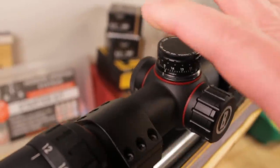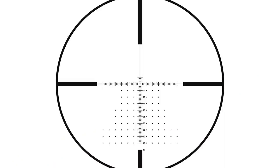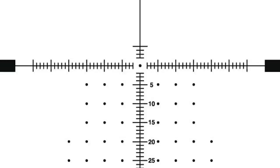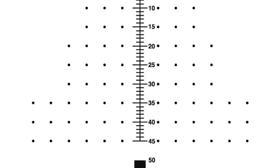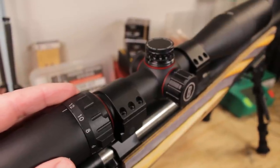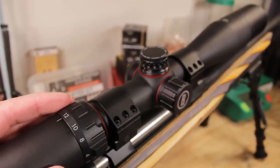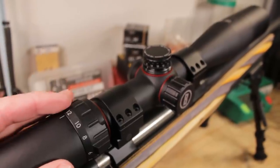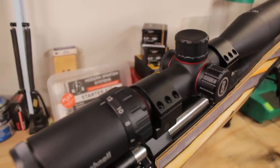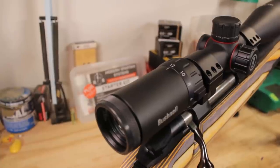This is one-quarter MOA. This is an FFP model as well, but this one uses their MOA Deploy reticle — a lot like the H-59 and the reticle we saw in the Forge, except this one is MOA-based instead. A lot of you may prefer that — if you've grown up in the imperial system and are used to measuring things in inches, this is probably the best choice. The Nitro line is quite large and you have lots of options: Milliradians versus MOA, SFP or FFP — you can pick what you want and there's probably a rifle scope in there for you.